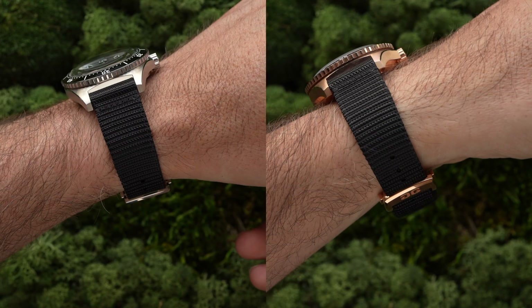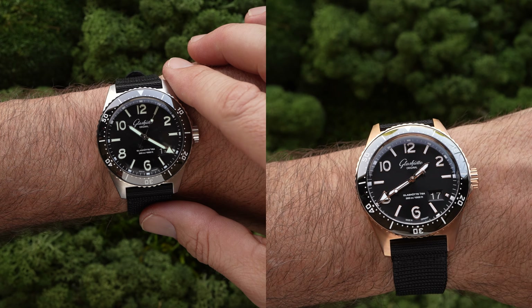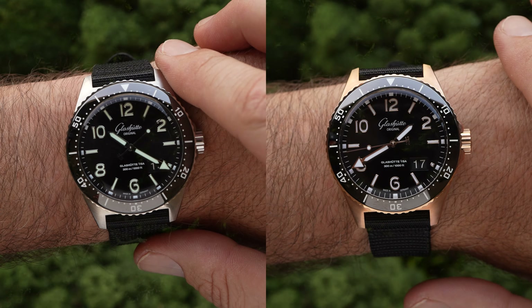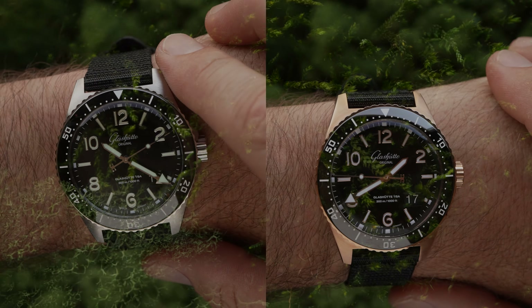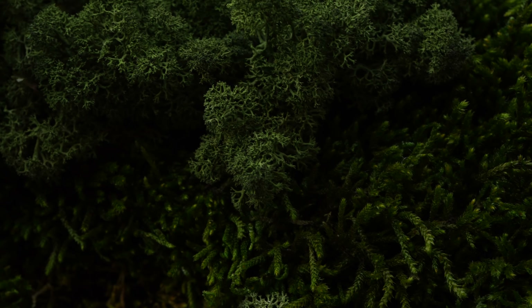Anyway, what do you think about this SeaQ Panorama Date? Has it grabbed you as much as me? Let me know in the comments — I'm really curious. And if you liked this video, well, you know exactly what to do. I'll see you on the flip side.